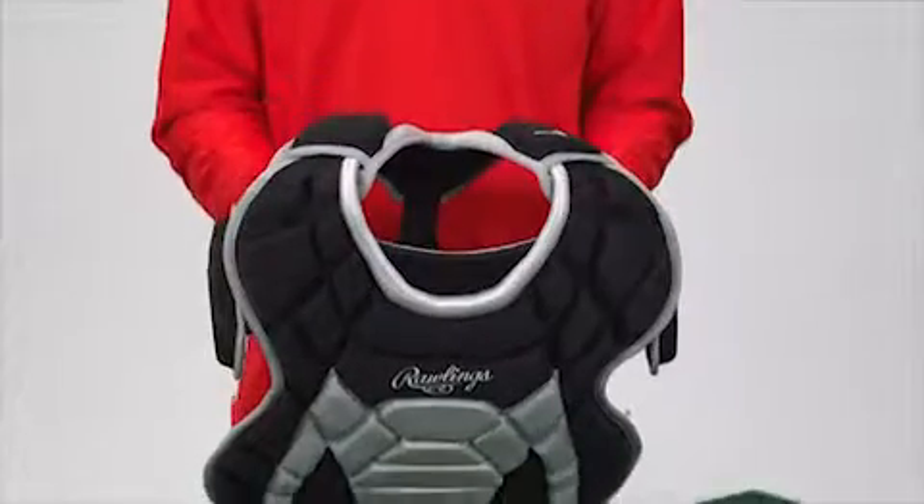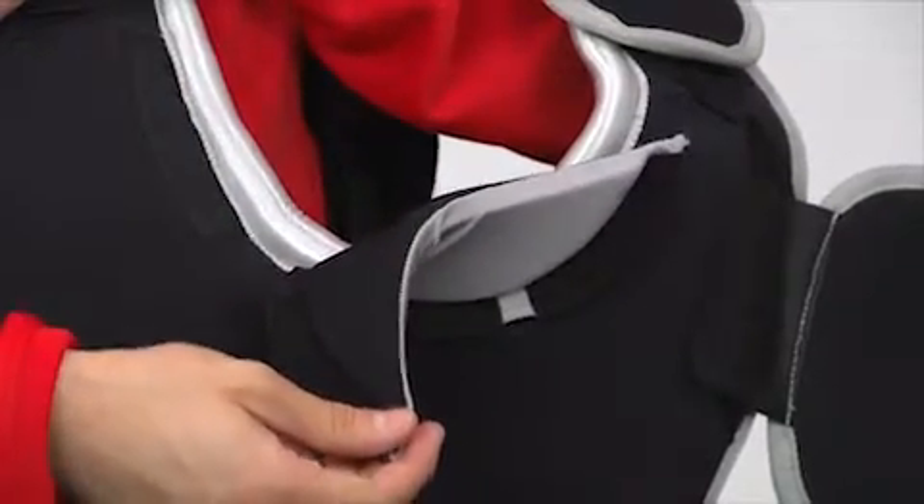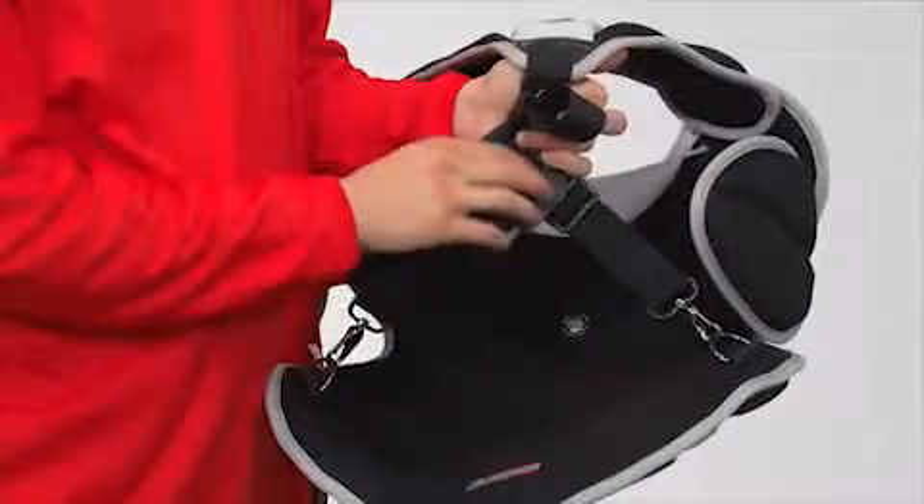Its unique dynamic fit system features an over-the-shoulder design for optimal fit. You can adjust it to your own comfort zone too, with its adjustable and customizable neck roll, adjustable and removable shoulder caps, and adjustable back harness.